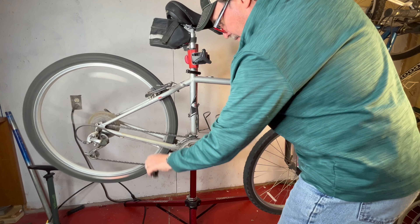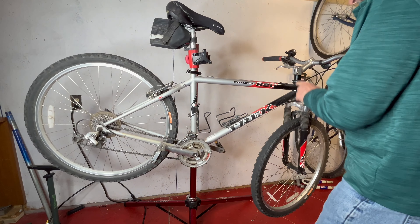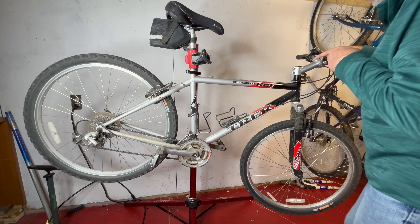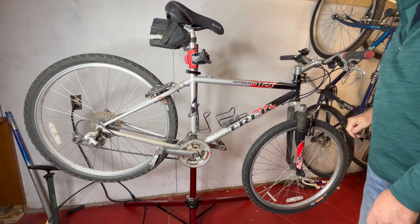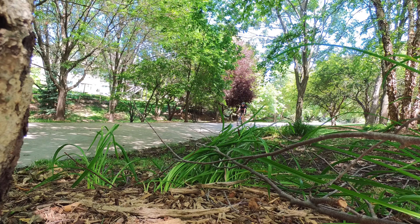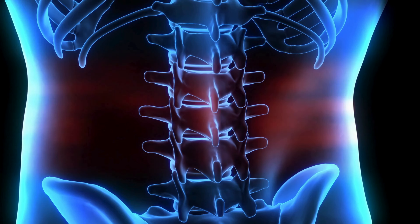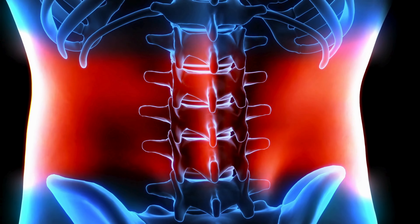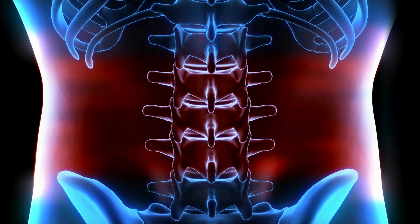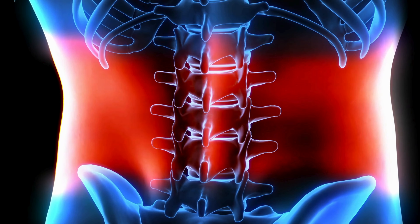Before we dive into the solution, let's talk about why a comfortable riding position is so important. A good bike fit not only enhances your comfort, but also improves your performance and reduces the risk of injuries. An upright position, in particular, can alleviate strain on your neck, back, and wrists. Now, let's get to work.